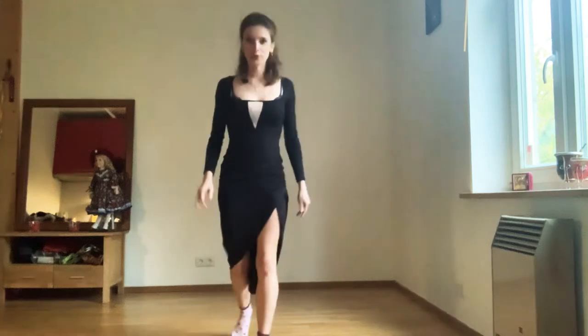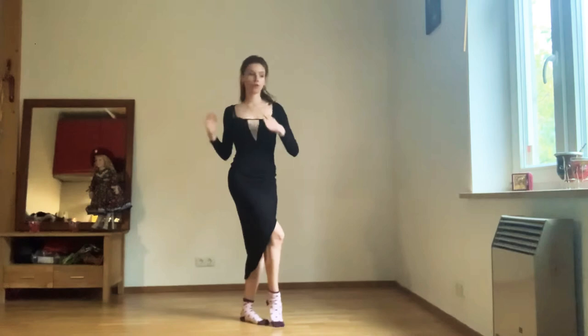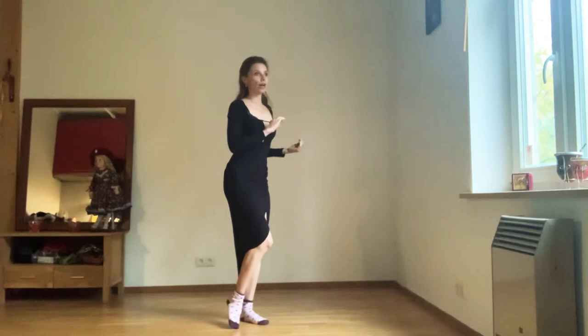Hello everyone. Today I will show you the exercises we've been doing during class. They will cover ruelos together with the dissociation of the body and the lapiz that we are making while trying to rotate.